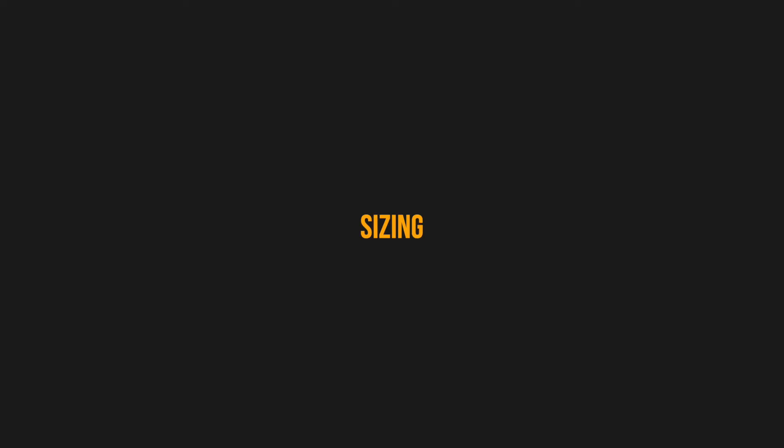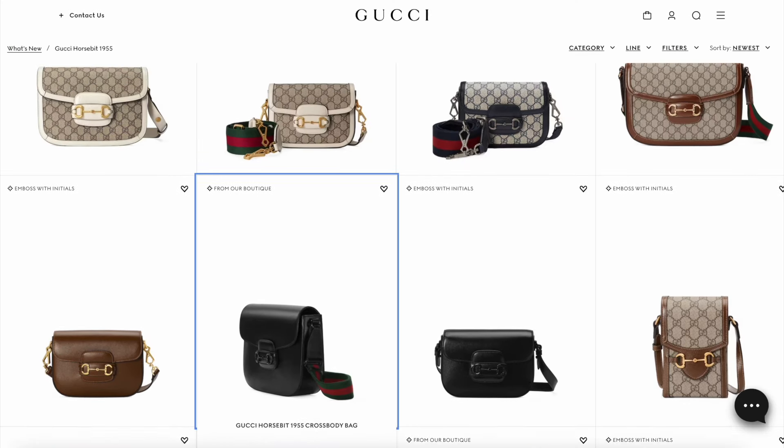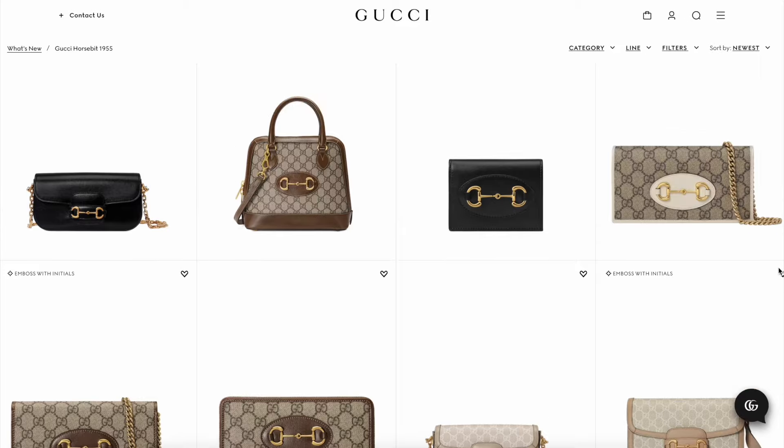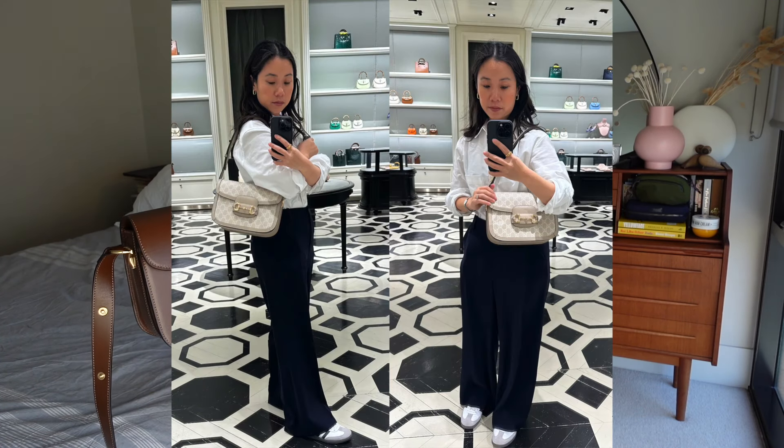I have the small size of this bag. The style also comes in a mini size and a much larger version, as well as different iterations like a wallet-on-chain style and a more rectangular version with a chain strap. In terms of the proper Horsebit 1955 bag, there are really only two main sizes: the small and the mini. I had a lot of trouble deciding between them — I really liked the capacity of the small.